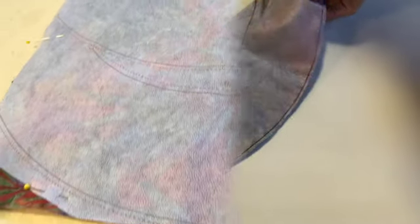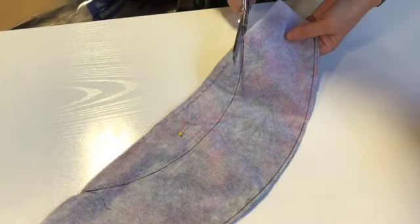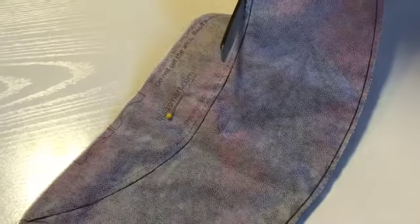You can see that I've stitched one arc. There are four arcs to stitch, and then you're going to trim along the dashed line on all of the curves.